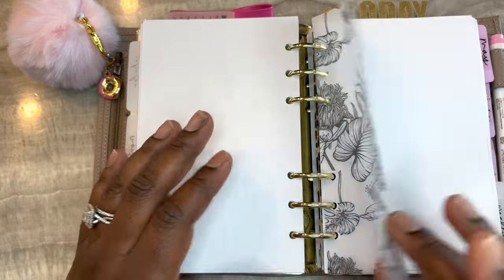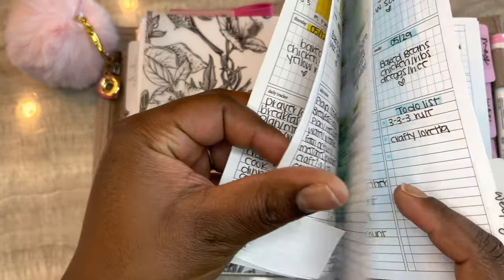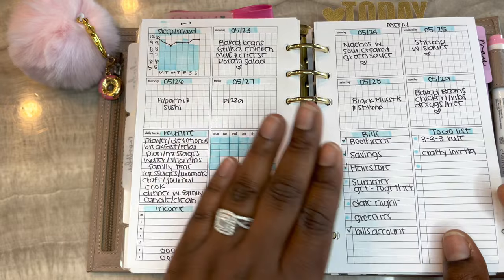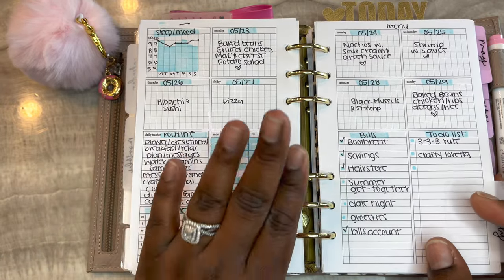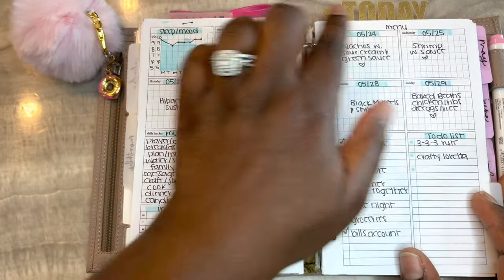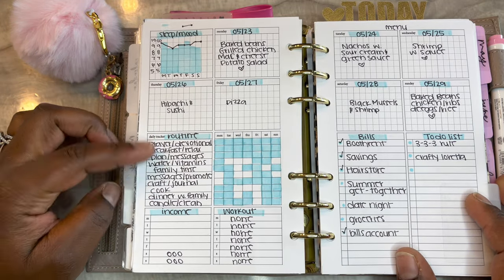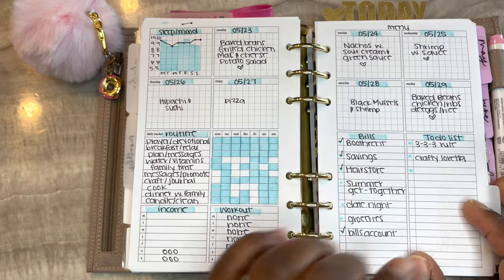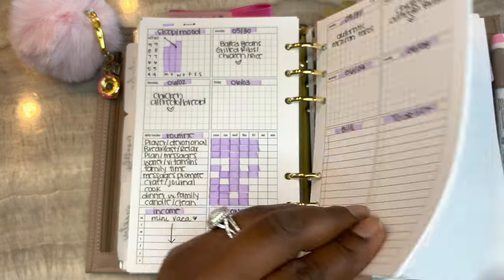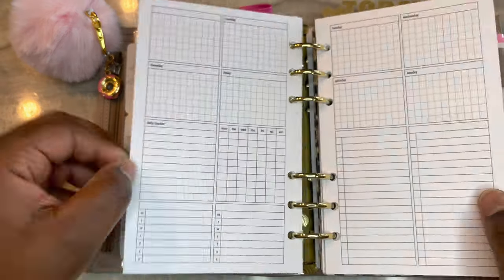This is from Hey Planner Girl - I believe it's a freebie on her website. This was last week - this is the insert from Peanuts Planner Co and it's a freebie on her Facebook page. I track my sleep and mood here. For the daily sections I fill out the dates and highlight them, then track my meals. I have my daily routine, bills, to-do list, income, and workout tracked here.